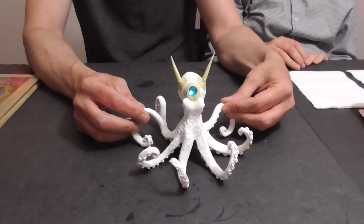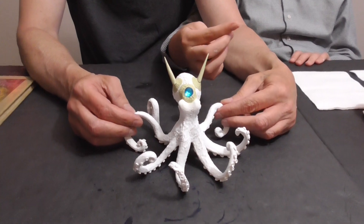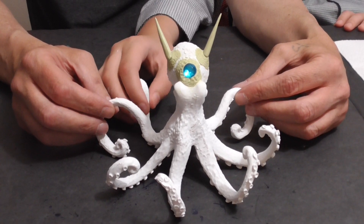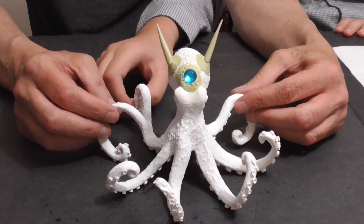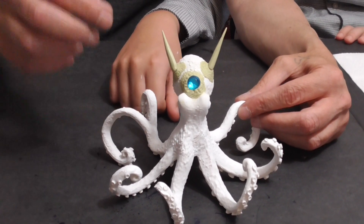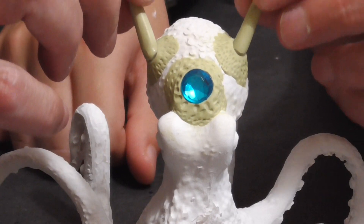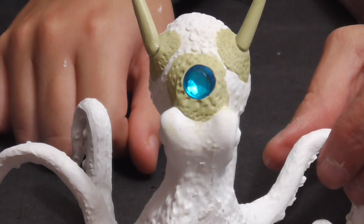Good evening ladies and gentlemen, welcome back to the Shadow and Sun Show. Today we picked up this previously unmodified giant octopus sculpture — miniature, I don't know what you'd call it. Not really sure what it's made of; doesn't feel like plaster, more like a resin or cheap plastic. We got this about almost exactly a year ago and we modified it by taking some Milliput and putting a gem on its forehead, and my additional touch was adding these horns.